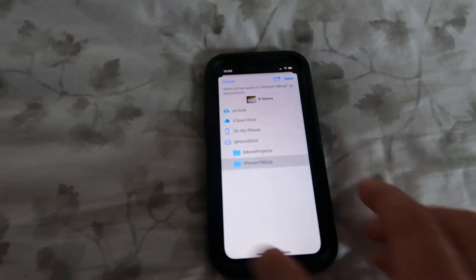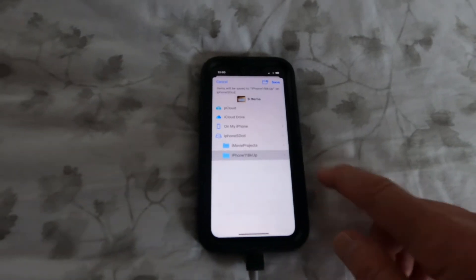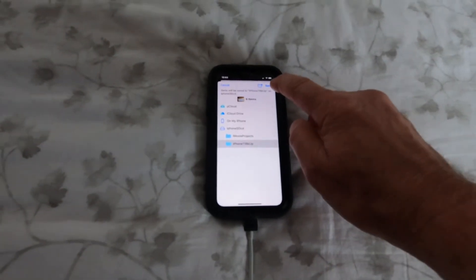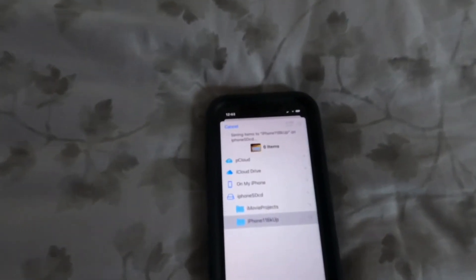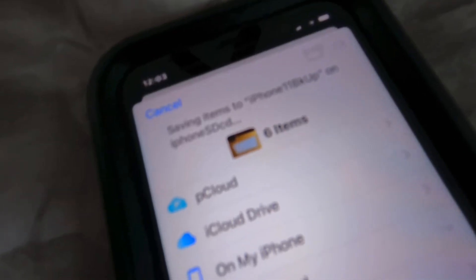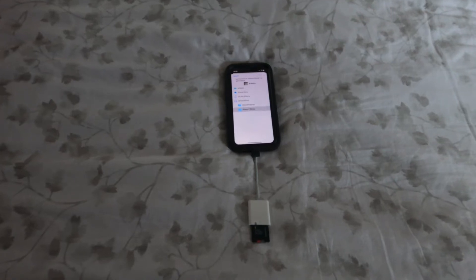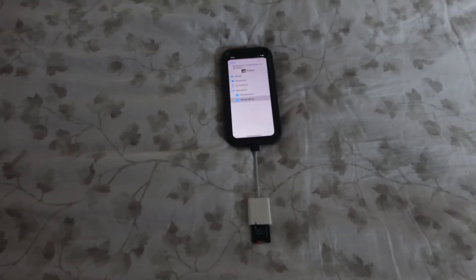What you want to do is select 'Save to Files.' One of the selections should be your SD card — it's called iPhone SD card. I already have a couple of folders on there; one's called iPhone 11 backup. Select that and hit Save at the top, and it will say 'Saving items.'